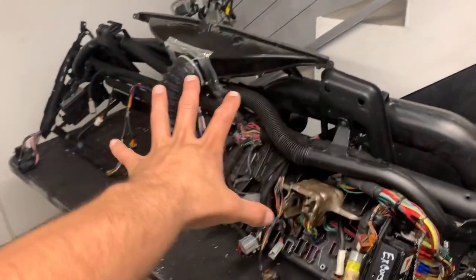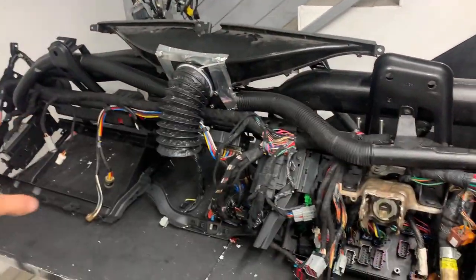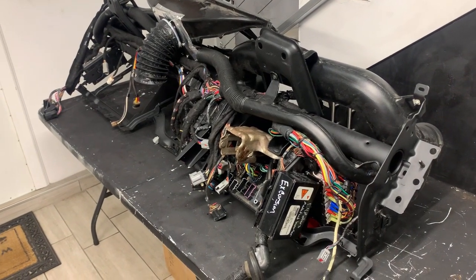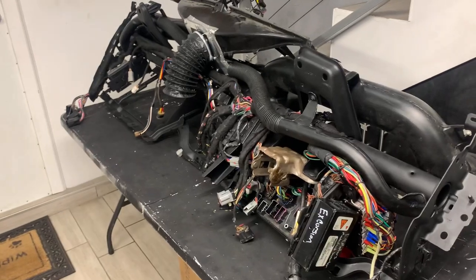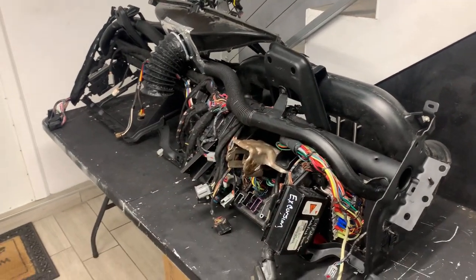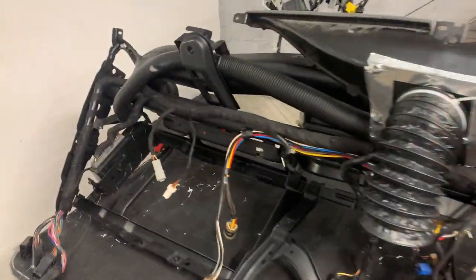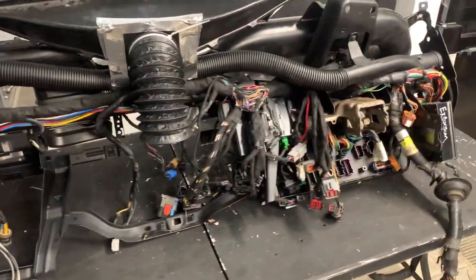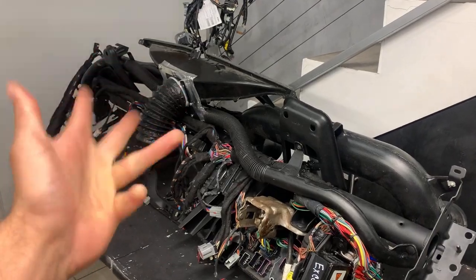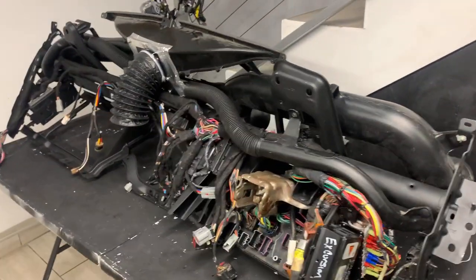Hey, what's up guys? Hopping back on the money pit build - I'm gonna finish up this dash. We're building a 2016 Platinum dash for the Excursion basically. It's got every bell and whistle - it's gonna have an iPad kit, the Alpine, it's getting everything. The only thing we're not gonna do is the cluster; we're gonna wait for the cluster helper to come out. Other than that, this dash is plug and play - we've already had it in the truck and had the truck running, so I know everything works electronically.